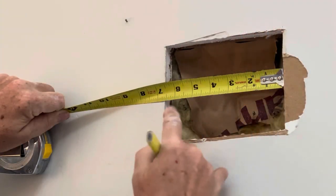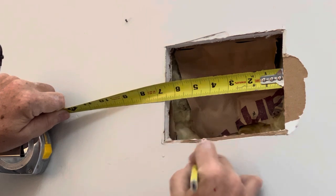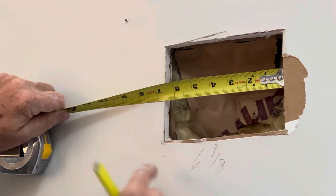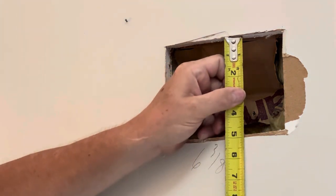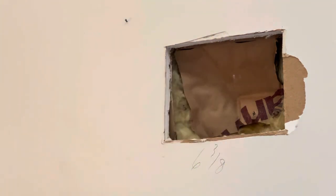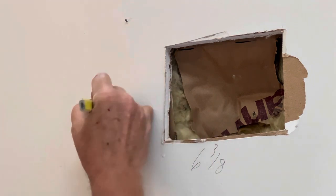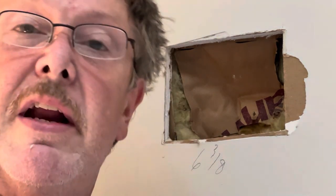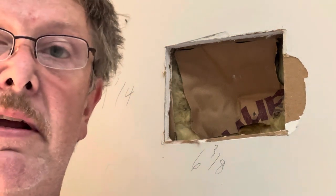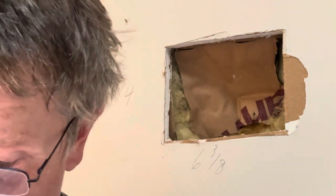Check it out — six and a half, take away about an eighth, so we'll make it six and three-eighths. That way going up and down we have four and seven-eighths, we will make this four and three-quarters. Let's get out here and cut this patch and we'll come back in and show you how to get her done.